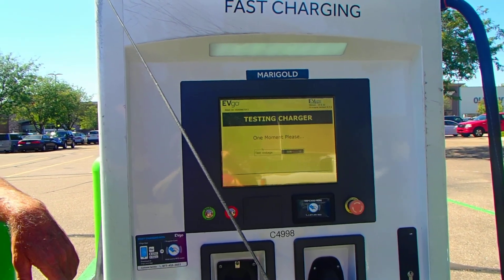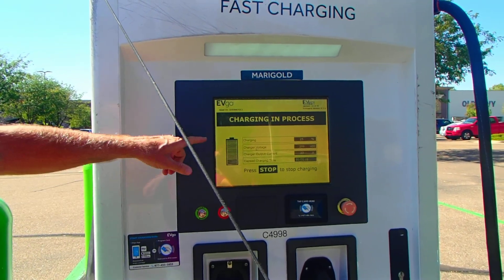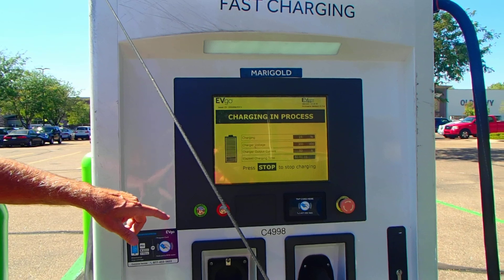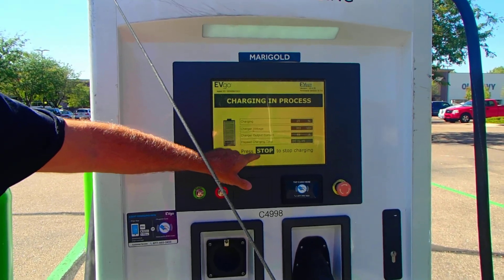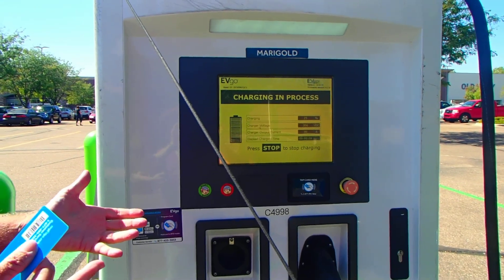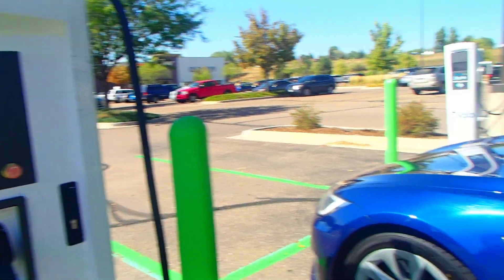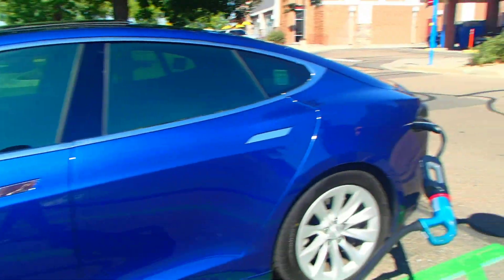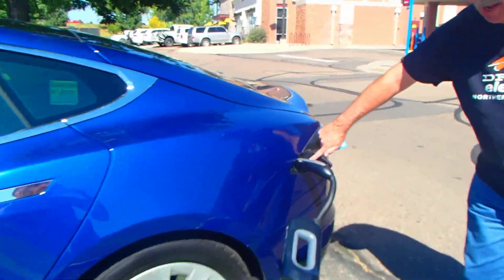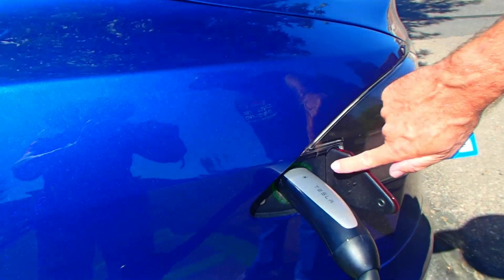It says one more moment please. Charging in process. It says press stop to start. You can hear the noise — that's this charging system heating up. You can see over here on the Tesla: the green charging light is on. You can see how that's working and it's charging to my car.